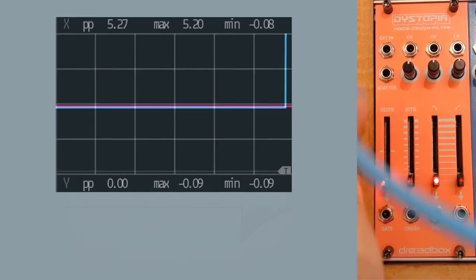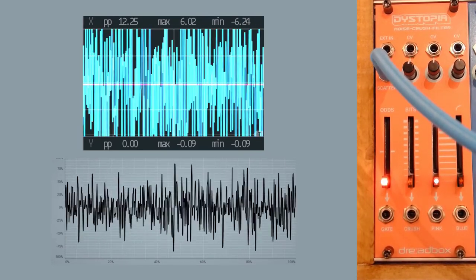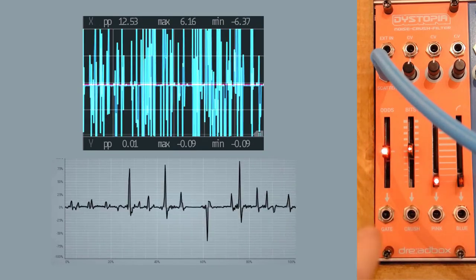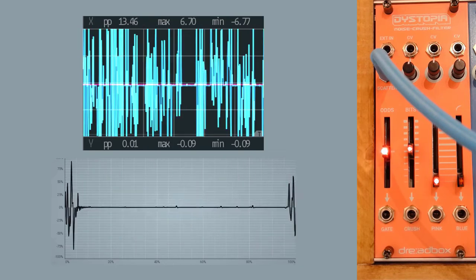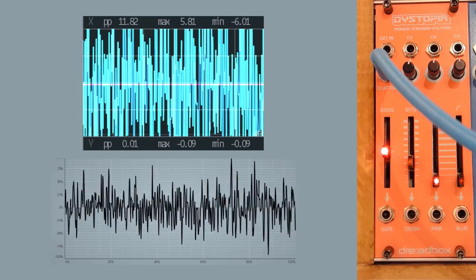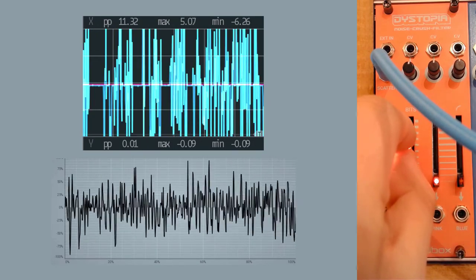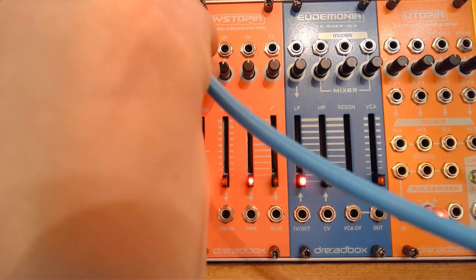Scatter is essentially the same as gate, but instead of just returning the digital signal — zero volts or plus five volts — it returns the actual source signal when the gate is high. So in this case the white noise. If we change the bit rate a bit, you can actually hear the noise only being passed through when the gate is high. You can do great things with that — and that's essentially all the things you can do with the internal noise source.